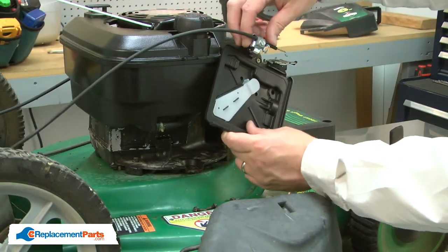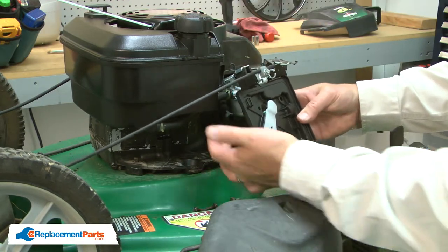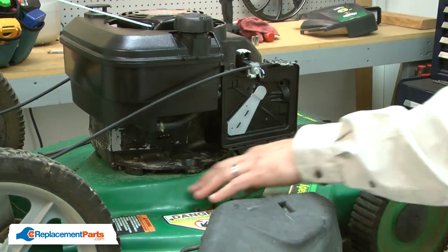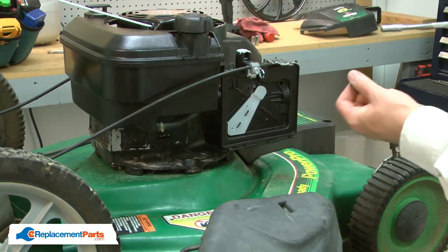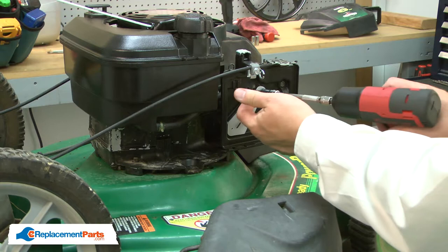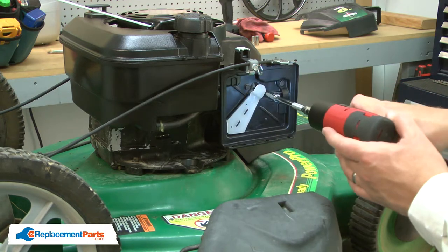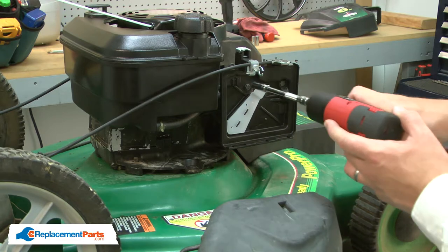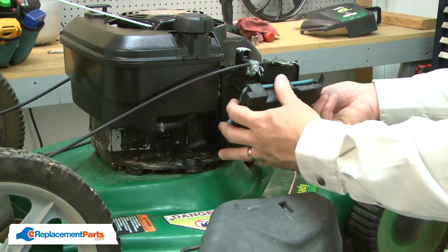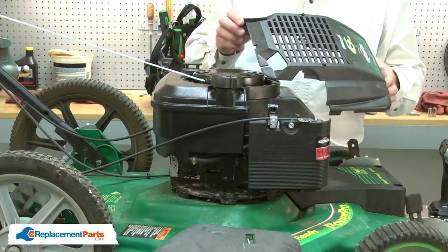Now I'll reinstall the base and connect the throttle linkage. I'll make sure that I reinstall the breather tube to the back of the base and align the base with the carburetor. I'll secure it with the screws. Now I'll reinstall the air filter and finish by reinstalling the motor cover.